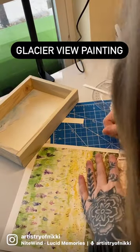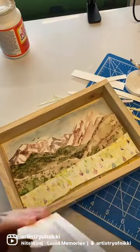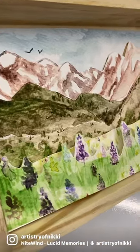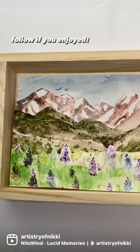Thought I'd do a voiceover for part three. Today I actually completed the diorama, which consisted of me taking my watercolor and then cutting the pieces out and pasting them into this frame using some foam spacers. I think it turned out really cool, but let me know what you think in the comments.